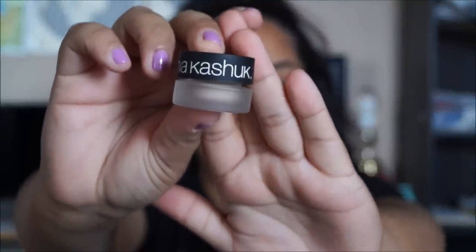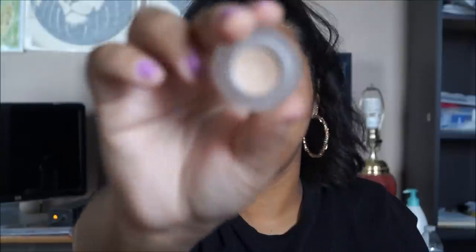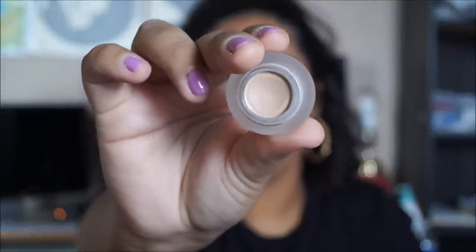Now the dupe I have for it is the Sonia Kashuk Extreme Wear Eye Primer. I purchased this from Target — it was about $10 or $11 and it's very comparable. It comes in this jar here with a matte top. It has a little bit less product compared to the MAC one and it has kind of a sticky consistency — not too sticky, but it really keeps your eyeshadow locked in and does great with shimmer.